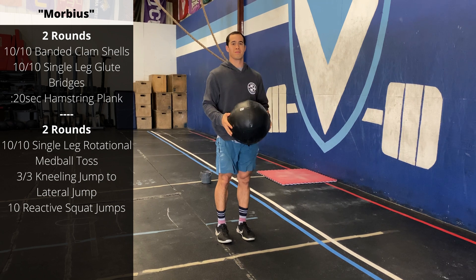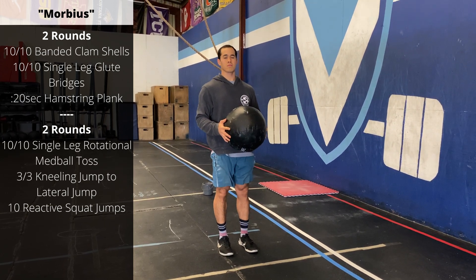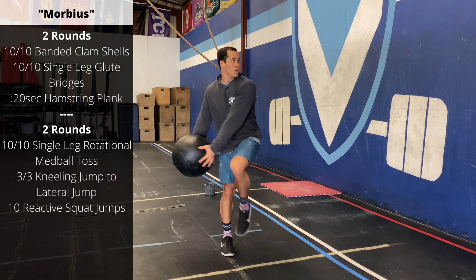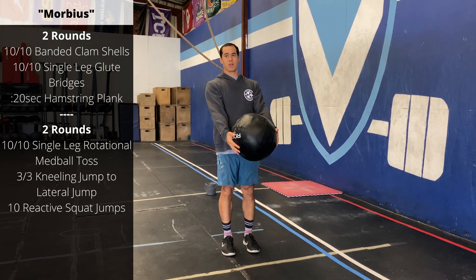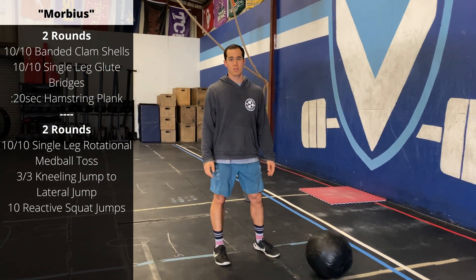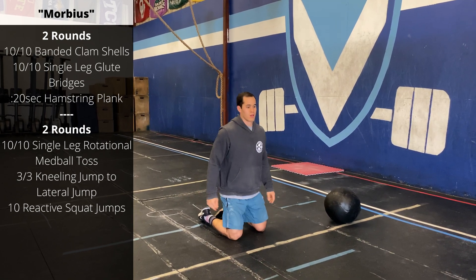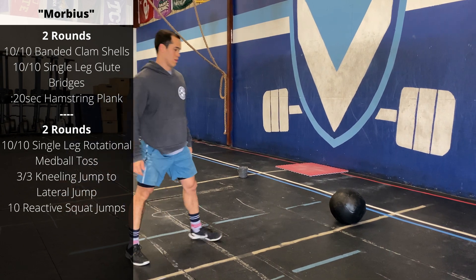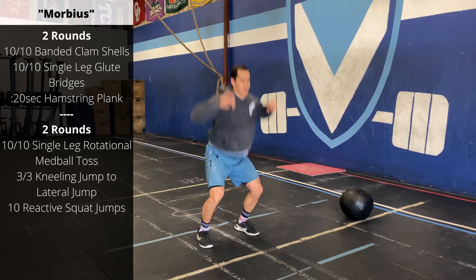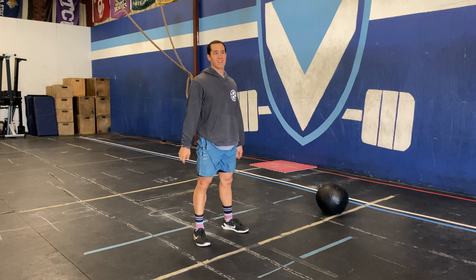Then we're going to work on some rotational and plyometric drills for the second half of our warm-up. Two to three rounds: 10 single leg rotational med ball tosses — balance on the foot farther from the wall, keep your arms as straight as you can, and use the hips to turn towards the wall. Go 10 on each side. Then three on each side: kneeling jump to a lateral squat — start on your knees, use your hands and hips to explode up into a squat, then into a lateral jump, three in each direction. Finish with 10 reactive squat jumps, dropping into the bottom of the squat as your feet land and bouncing right up into your next squat.